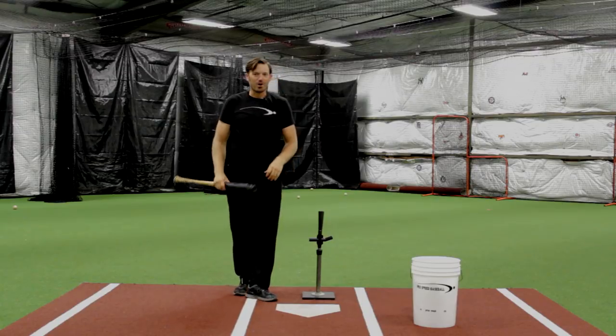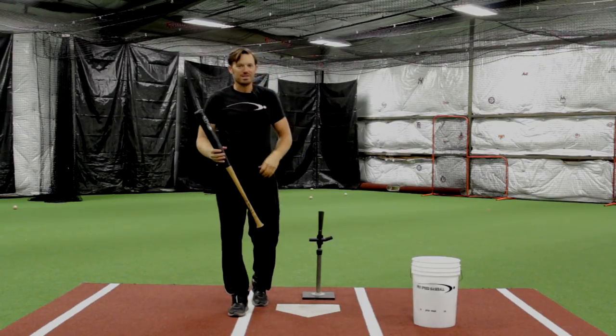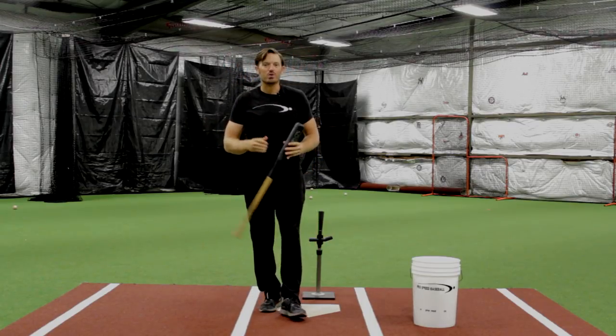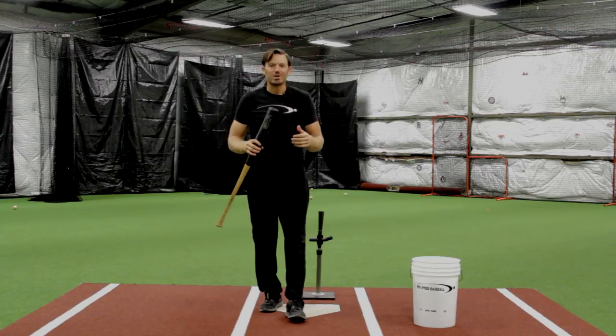Man, hitting a baseball hard is extremely fun — getting a lot of speed, letting it rip. In today's video I'm going to show you one very cool power trick that you can do in your load that's going to really jump up that bat speed. Let's go ahead and get started.